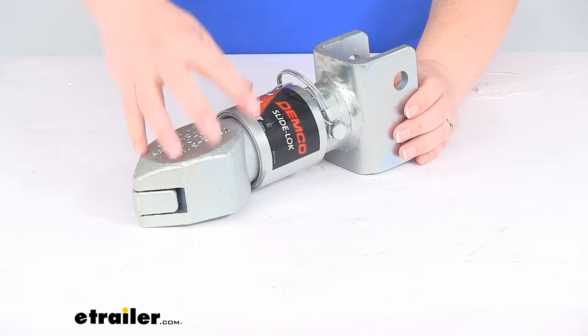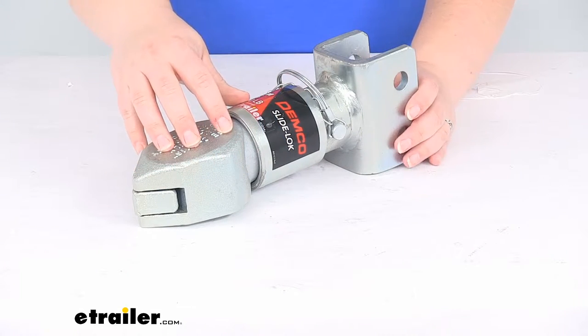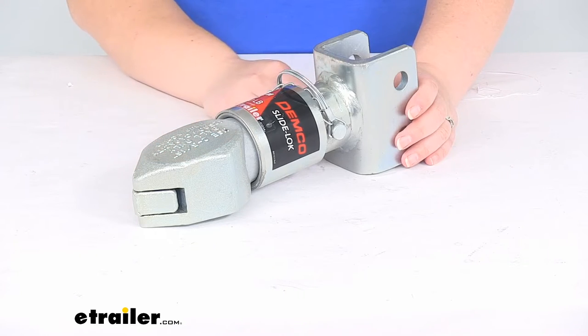You can see it's a nice cast construction. It is a zinc plated steel so it's going to be sturdy but also corrosion resistant.